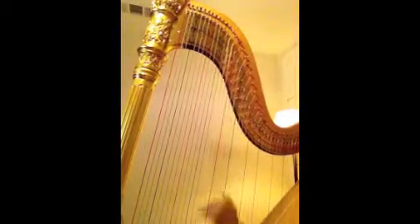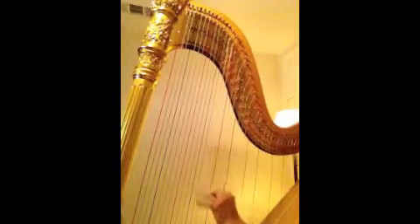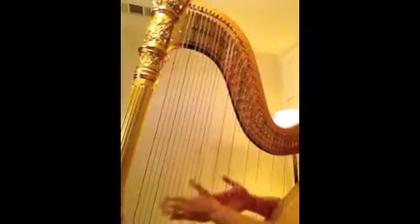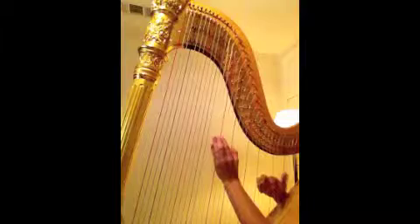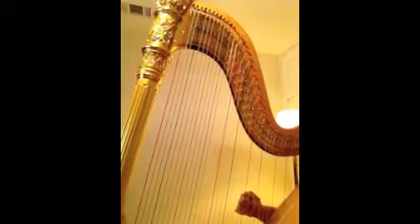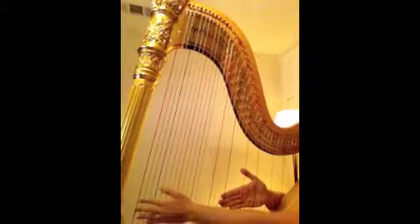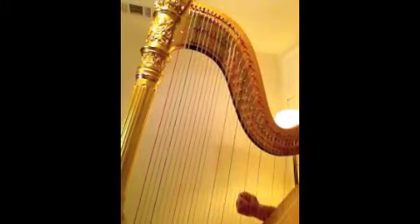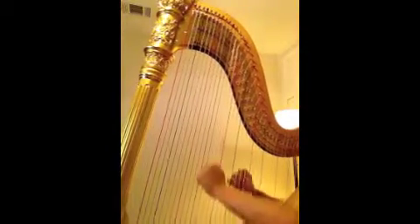Here we go again with the left hand: 1-E-A, 2-E-A, 3-E-A. And hands together nice and slow: 1-E-A, 2-E-A, 3-E-A. Try it one more time a little bit faster: 1-E-A, 2-E-A, 3-E-A.